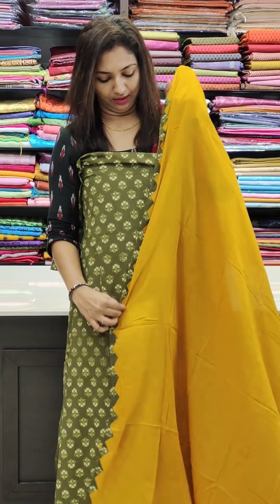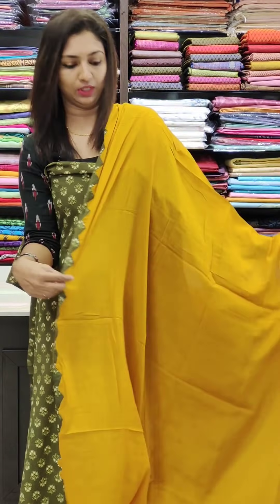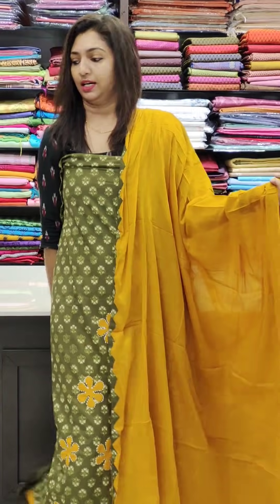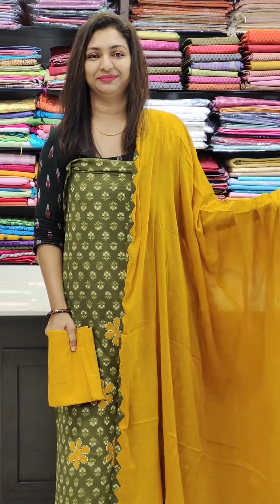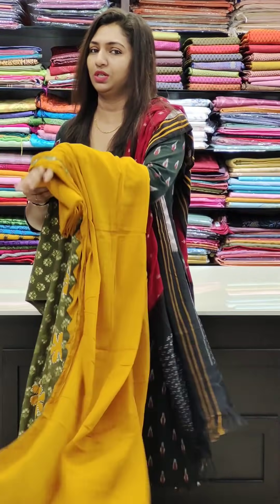This one is a fabric with a design on all 4 sides. This is pure cotton, a collection for regular use. First wash will bleed a little.